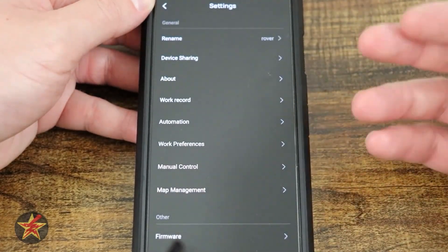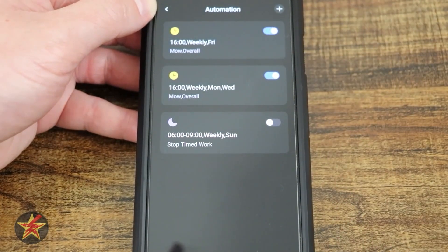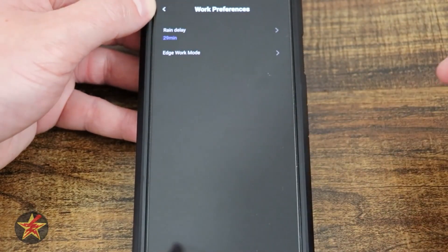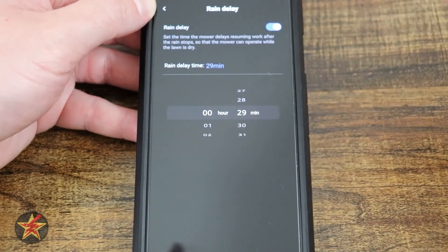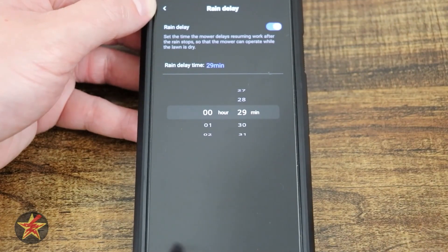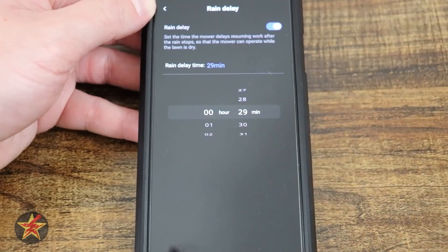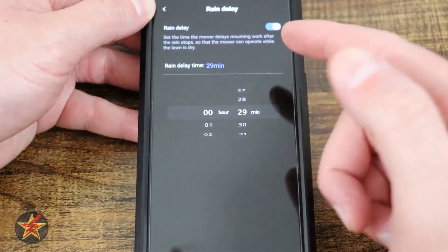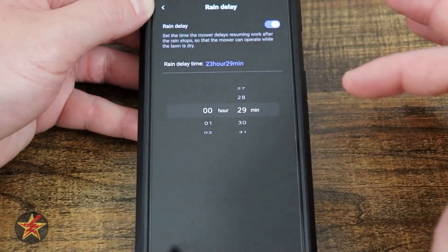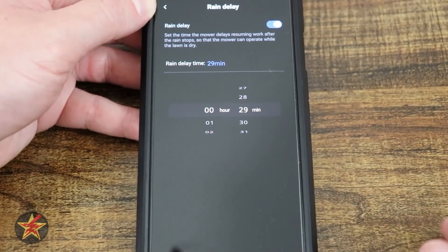Automation is also accessible from settings. Under work preferences, there's a rain delay option — if the robot is out and senses water, you can set what it does. In my case, I turned it on and set it to wait 29 minutes after returning home before going back out. You can set this up to 23 hours and 59 minutes, so it's quite customizable.